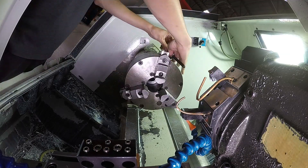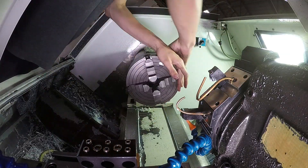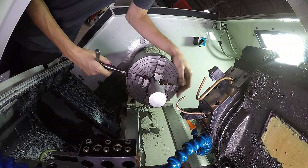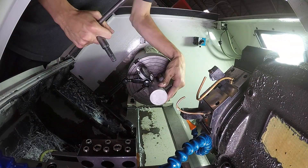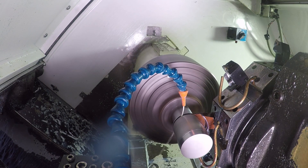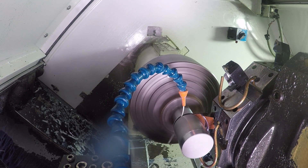Then we'll flip it over using some copper shims to keep the four jaw chuck from marring into our part and dialing in that runout. Then starting with a parting op that's going to part off the extra material that was serving as our work holding in the prior turning op, and then turning that final outside fillet.